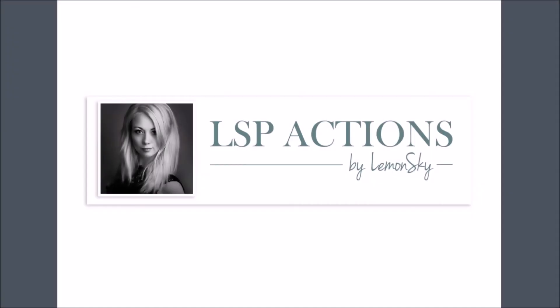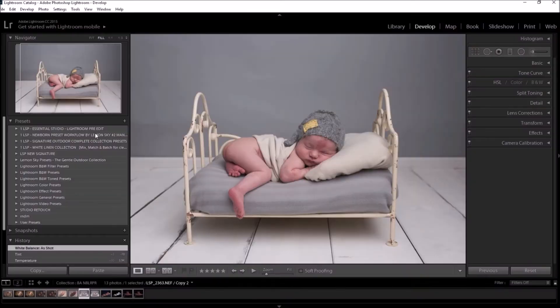Hi, this is Lauren from LSP Actions and I'm going to give you a quick live demo of the brand new Newborn Preset Workflow Collection for Lightroom by Lemon Sky.